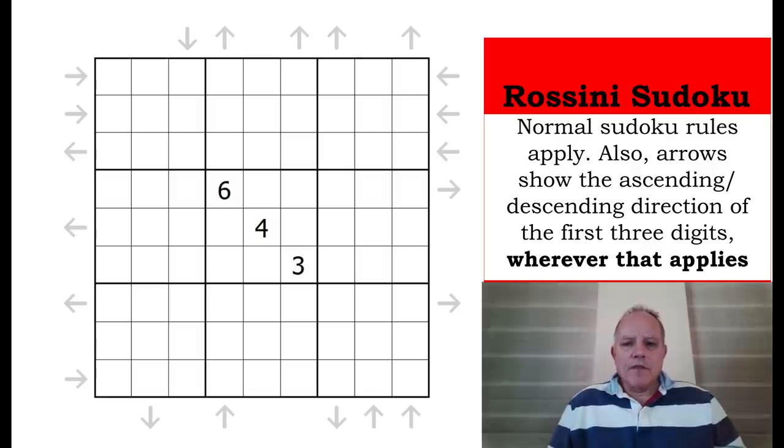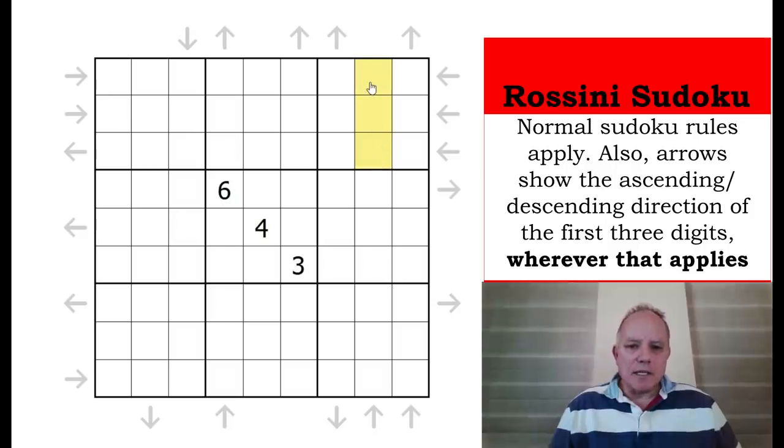The rules: in this puzzle, as well as normal Sudoku rules, we have arrows outside the grid. These show, for the three cells looking into the grid from where the arrow is, whether they are a run of three cells that are ascending or descending. The arrow is always pointing in order of growth. Where there's no arrow — this is a very important negative constraint — it means there isn't either a run of three ascending or descending.